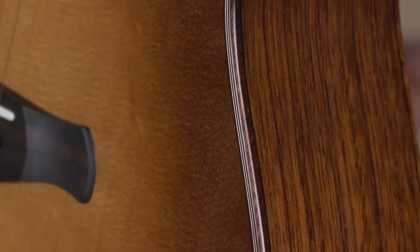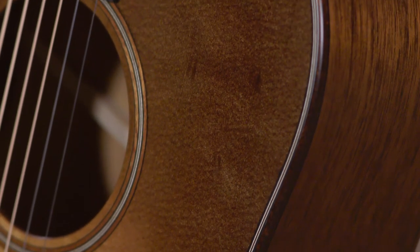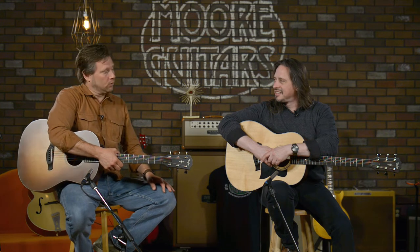The aged top — the torrification process is to make it feel like it's 15 to 20 years older than it actually is. It kind of accelerates the aging process, because a lot of people, when thinking about slope shoulder dreadnoughts, are thinking of the old Martins and even some Gibson stuff from the 50s, 60s, 30s — and everybody wants that sound. So everybody started drying their tops and torrifying them. For this to be on a round shoulder dreadnought, as Taylor calls them — not slope shoulder — and torrified, it's really cool.